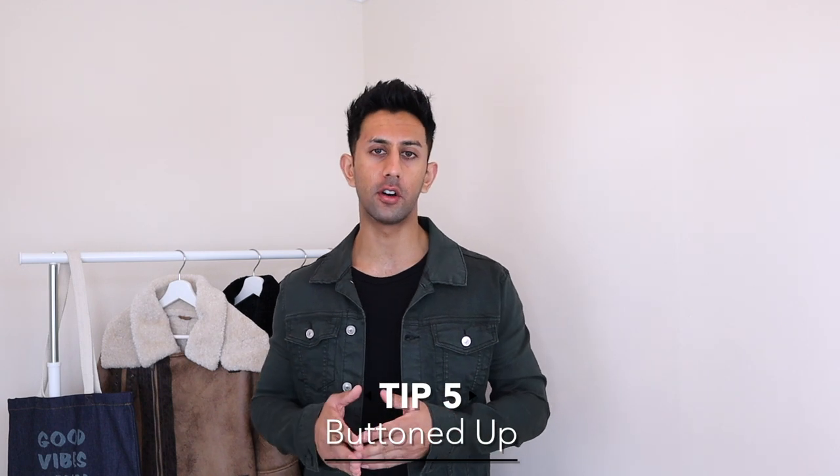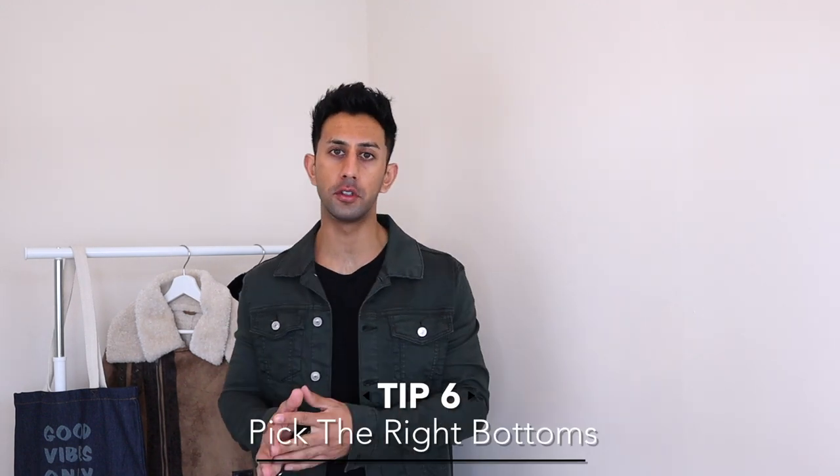When wearing a roll neck with an over shirt, most people automatically leave the buttons undone — but it also looks really cool with the buttons done up. Next time you try this combination, do up most of the buttons and leave just the top two or three undone so it doesn't feel too tight. You'll still have the roll neck peeping out of the top of the over shirt, which looks great. The last tip on styling over shirts is to think about the type of bottoms you choose.